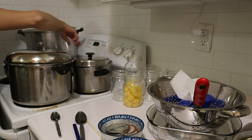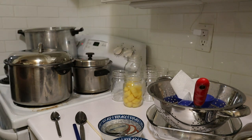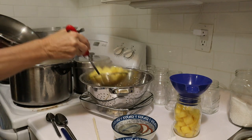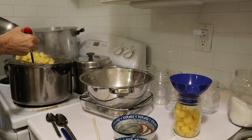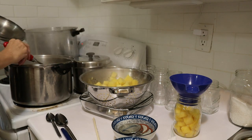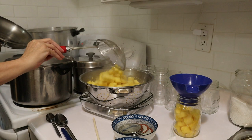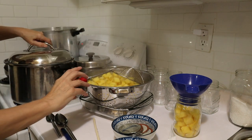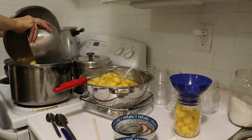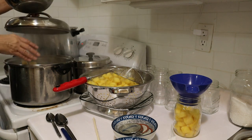This is coming to a boil. We'll put the timer on for three minutes and we'll get back to you. My next batch is ready to come out, so we'll strain these and put the last batch in. We'll let these blanch for three minutes as well.